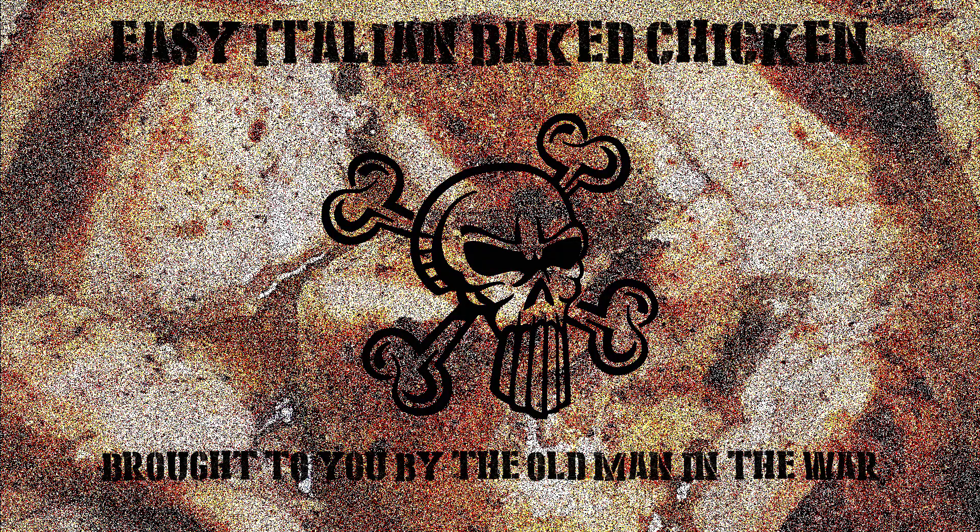Hello everyone, this is the old man in the war coming to you with a very easy to make baked Italian chicken dinner. Only need a few ingredients, a little bit of time, very easy to do, simple to set up, and it's great to do in bulk so you have leftovers as well. I'm going to walk you guys through that right now.